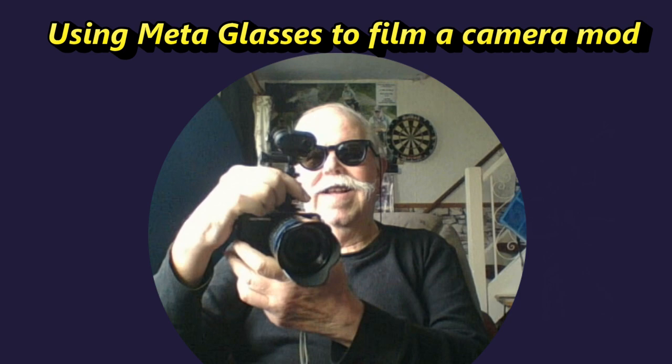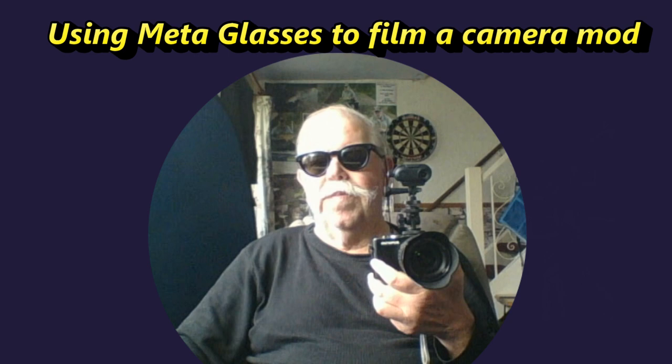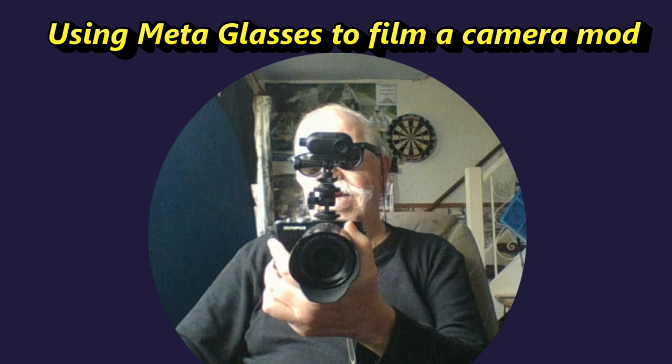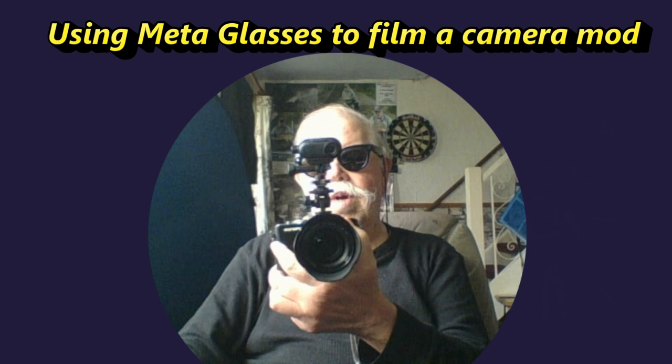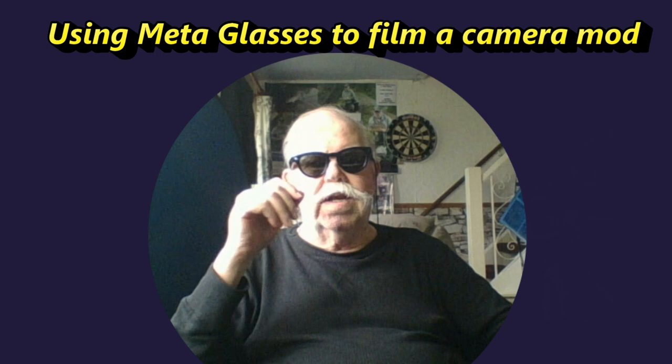Time to call in the META. Hey META, take a video. And there we go. I can hold the Olympus, positioned the Go 3 using my smartphone app to get the point of view, looking down the lens of the camera. All captured from these smart glasses.